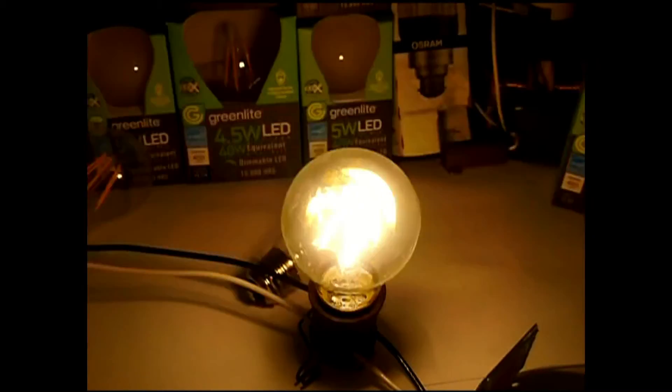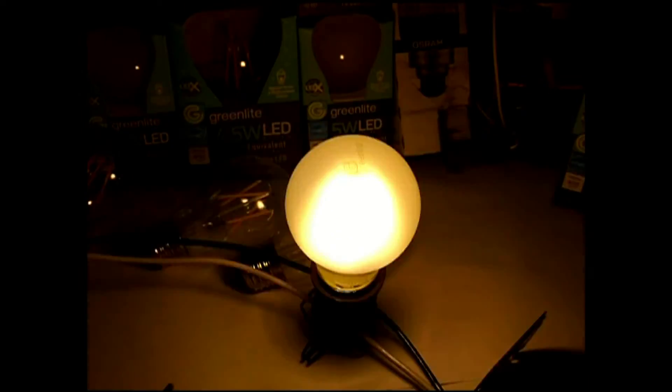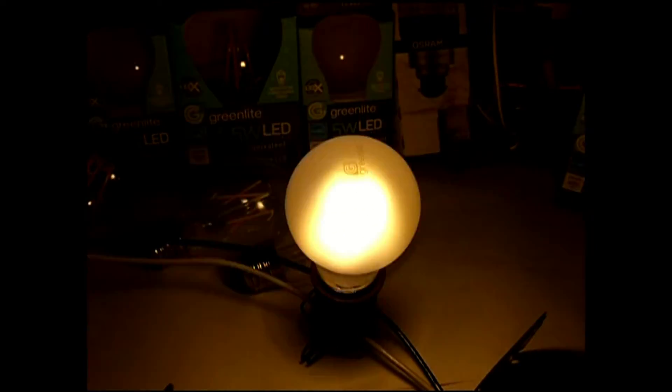Here we have the first hardware store bulb — the clear one. You'll notice that yes, it has a 60Hz strobe to it, but it's not as bad as the terrible Chinese bulb. Here's the frost variant as well. You'll notice on both of these, on the off-cycle of the flash, the screen doesn't go completely dark — it's more of a glow-down. If we had faster footage, we could see it better.